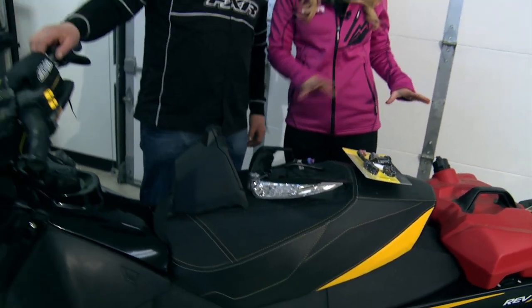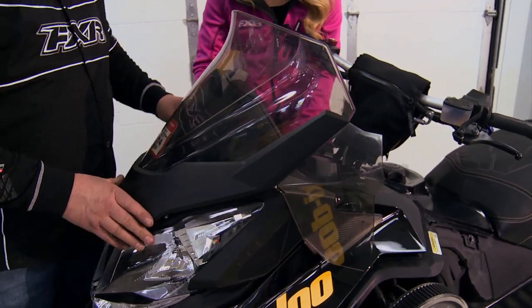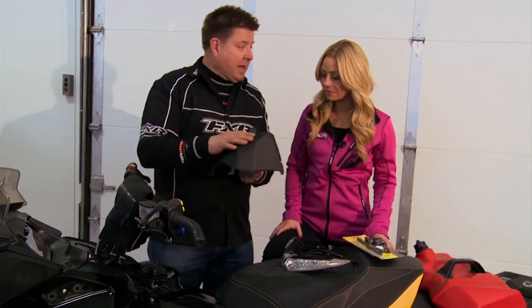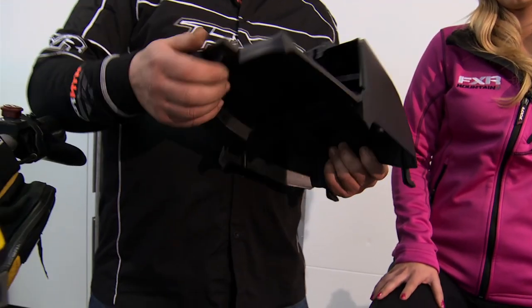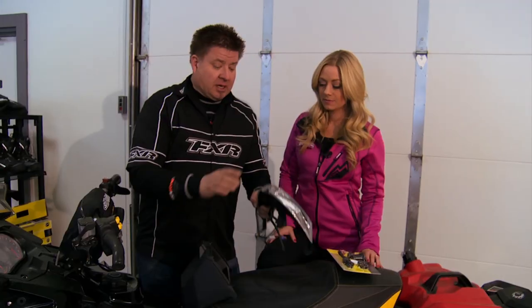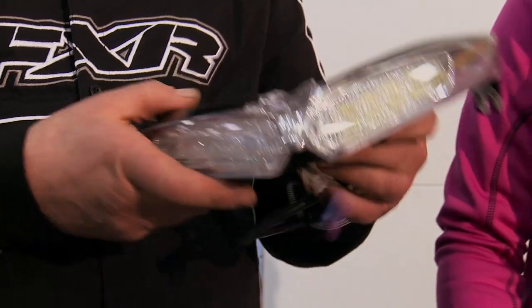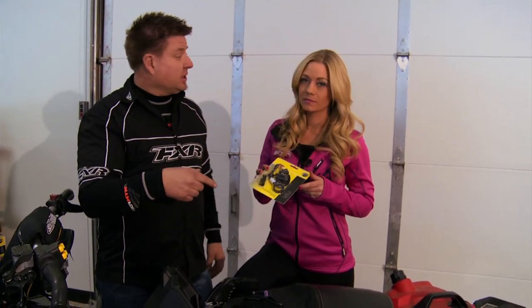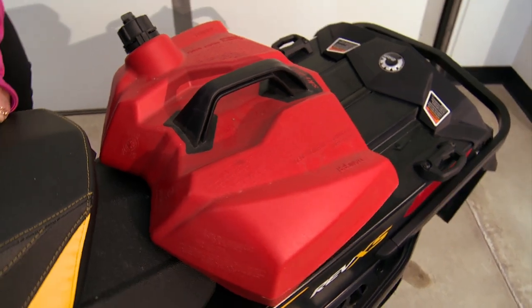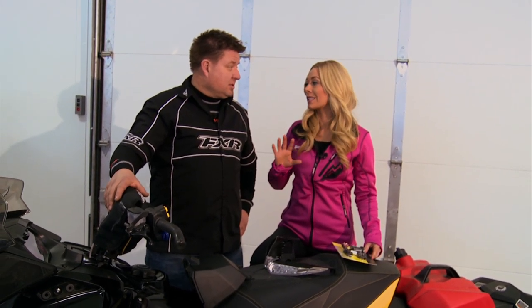We're going to look at some different windshield options with different heights. We're also going to install a glove box extension, which holds the Garmin Montana GPS. We also have auxiliary lighting — if you've ever ridden at night, a little extra light makes it even better. We have a 12-volt power source, and we'll show how easy the link system is with the jerry can and bag accessories. We've got a lot to do today, but it's going to be so easy it won't take us any time at all.